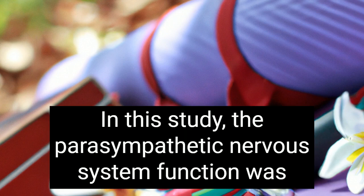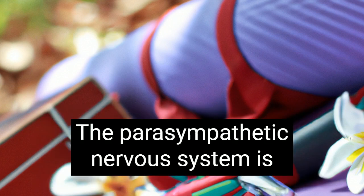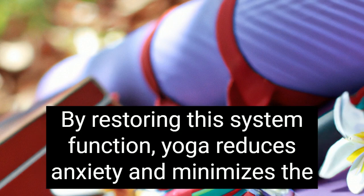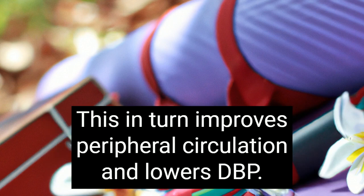In one study, parasympathetic nervous system function was significantly improved in yoga practitioners compared to non-yoga practitioners. The parasympathetic nervous system is responsible for the body's calming responses to stress. By restoring this system's function, yoga reduces anxiety and minimizes the sympathetic hyperactivity that results from stress. This in turn improves peripheral circulation and lowers diastolic blood pressure.